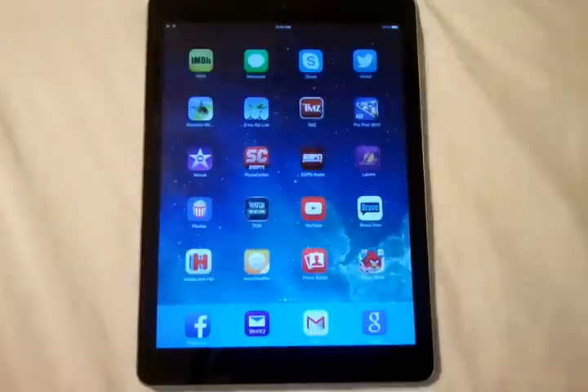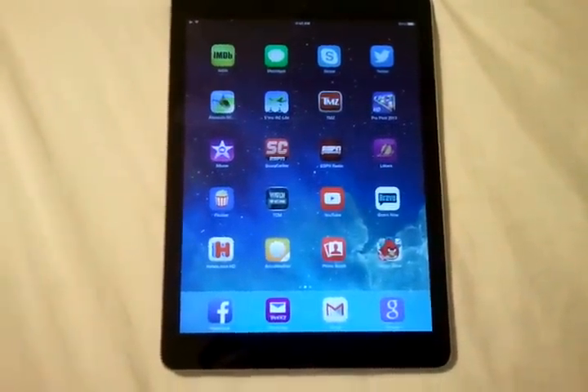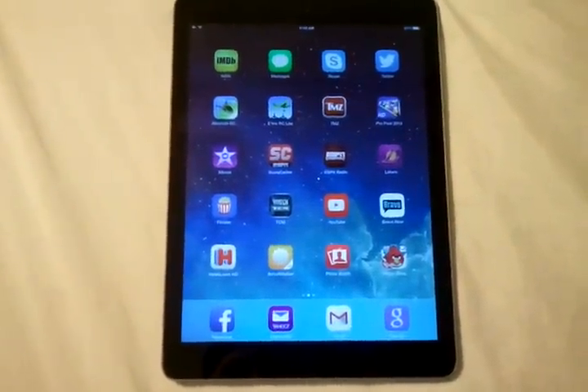Hey, what's going on guys? Chris from Blu-ray Critic. Doing a tips and tricks video on the brand new iPad Air. This is a video basically about how to save battery life.